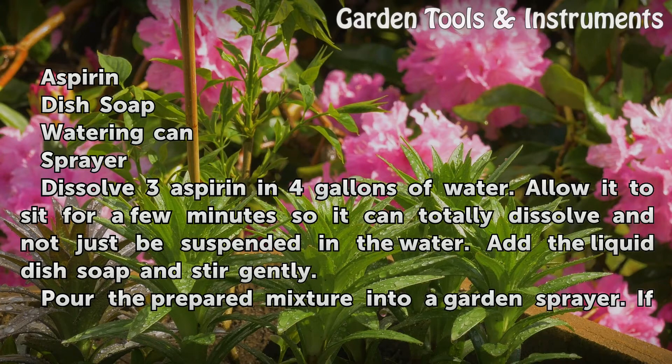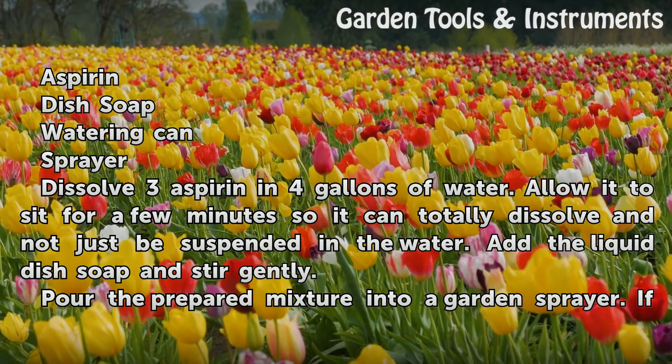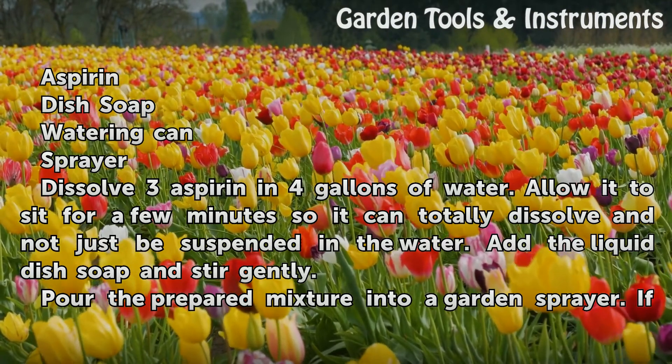Dissolve 3 aspirin in 4 gallons of water. Allow it to sit for a few minutes so it can totally dissolve and not just be suspended in the water. Then add the liquid dish soap and stir gently.